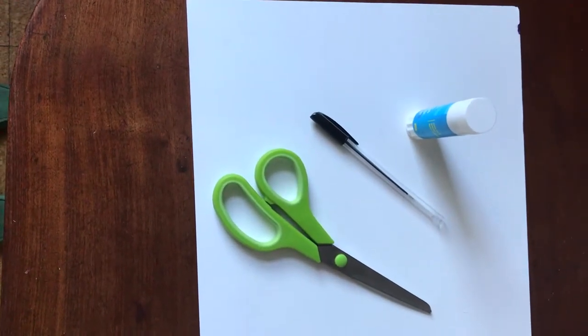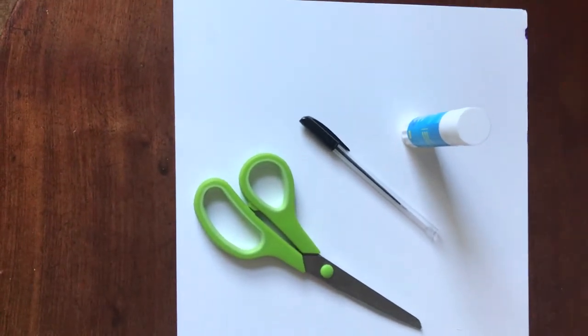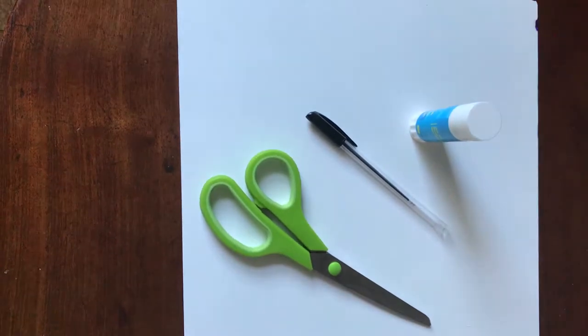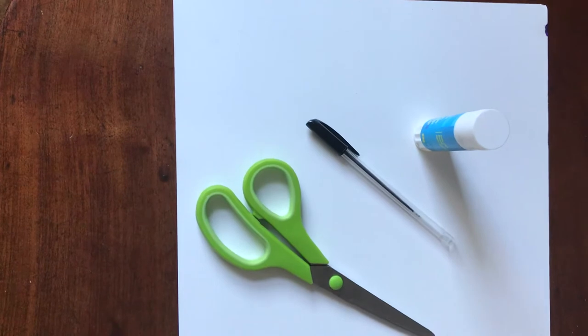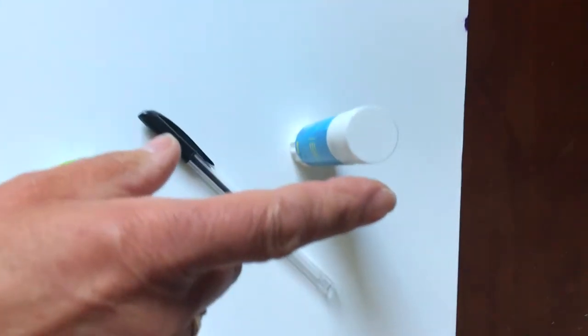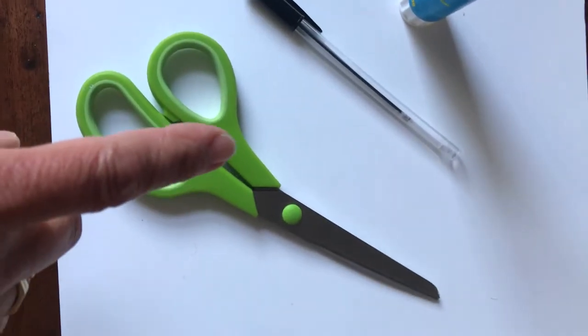Let's have a look at what you're going to need. You're going to make an A3 size collage, so you need an A3 piece of paper — but you can join two pieces of A4 together, or just cut out an A3 size from some other paper you happen to have. It doesn't have to be white. You need a glue stick, a pen, and a pair of scissors.